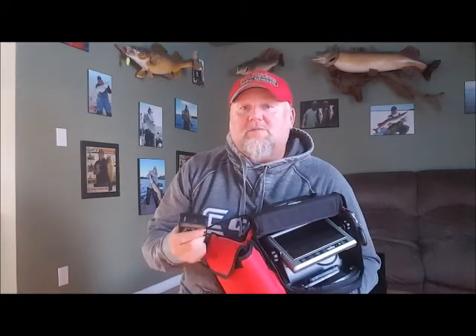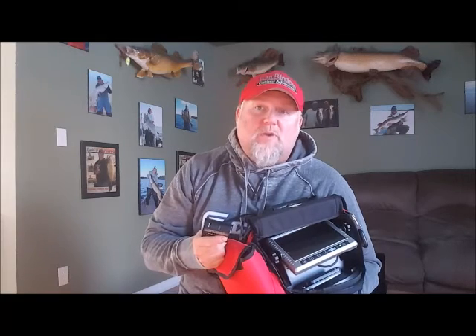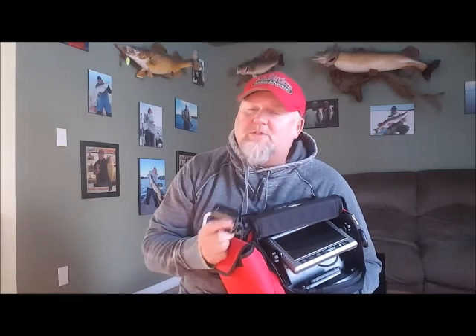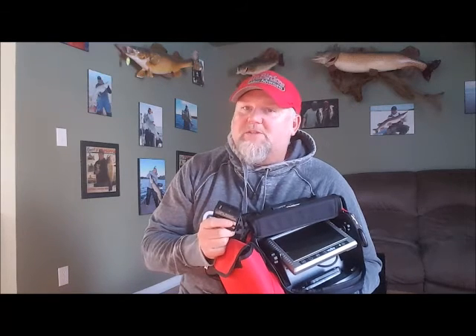So pretty handy recording all the time so you don't miss anything. I've got some footage coming up now from when I was perch fishing last week. Pretty cool footage — a little bit tricky because we were in deep water and the sun penetration wasn't great on the ice, but you'll still see why I enjoy using an underwater camera.